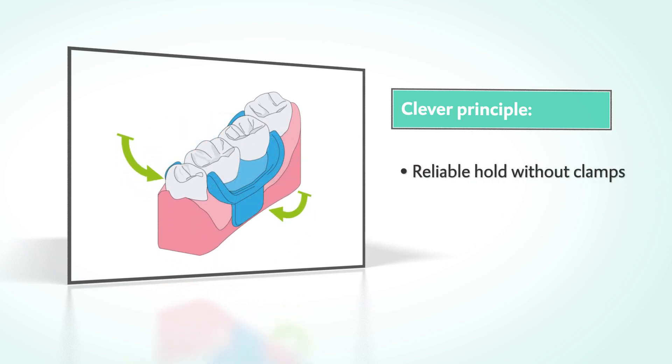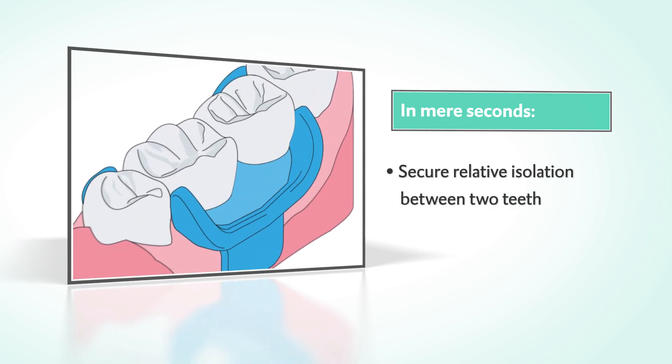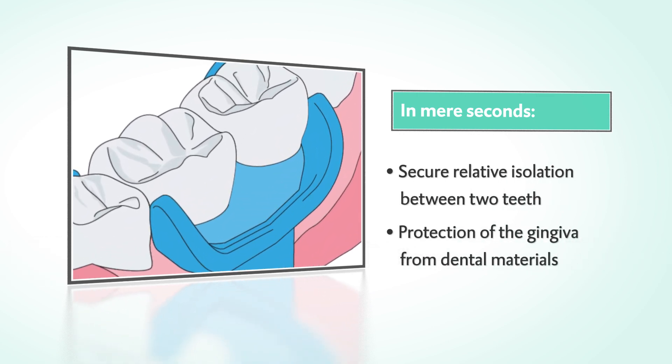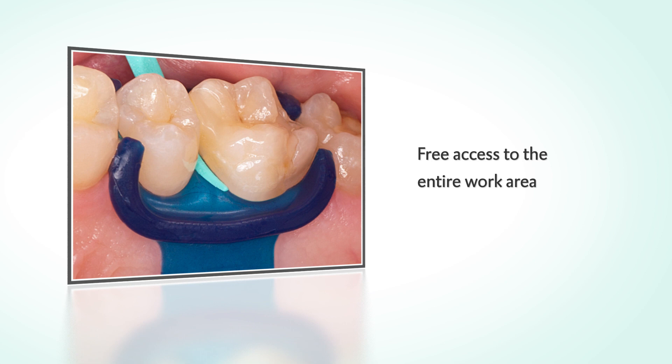The MiniDam secures itself automatically and stays in place securely without clamps. Applied in mere seconds, the MiniDam ensures that the treatment site is dry and provides reliable protection for the gingiva.